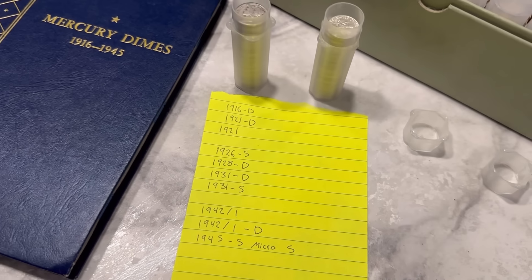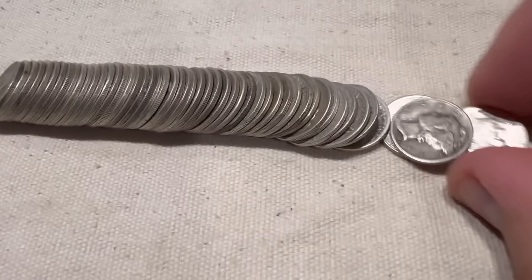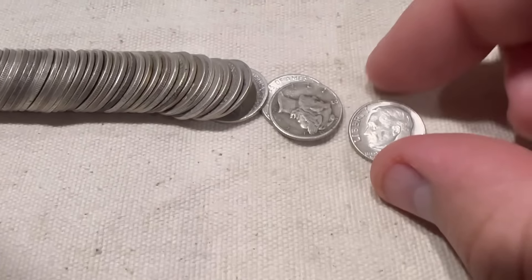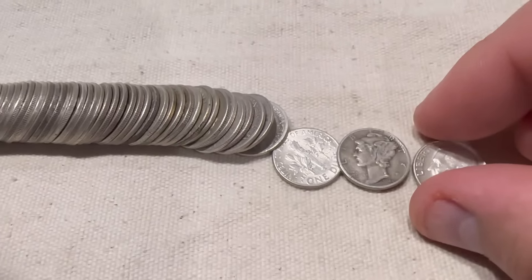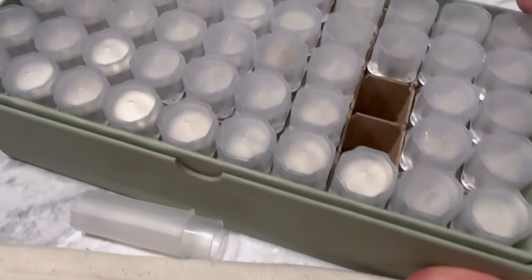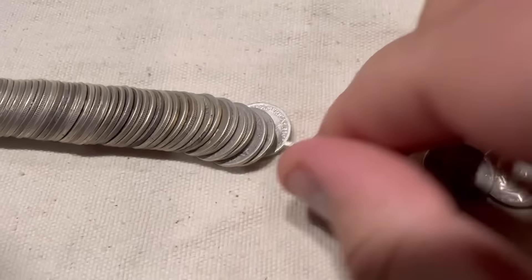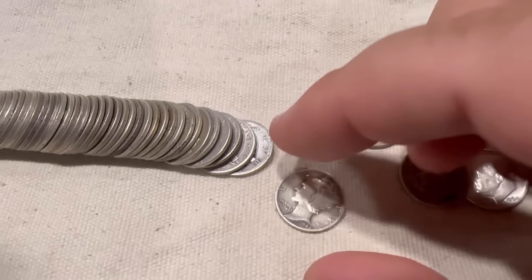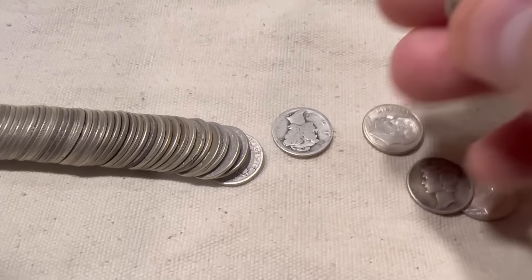I'm going to be going through all the dimes today — this is going to take quite a while. I literally just dumped out my first tube, and as you can see, it is some Roosevelts and some Mercurys. I'm going to have to go through every single one of these tubes. I don't know why I didn't organize them by type, so this is probably going to take a lot longer than I thought. Either way, let's go through this.